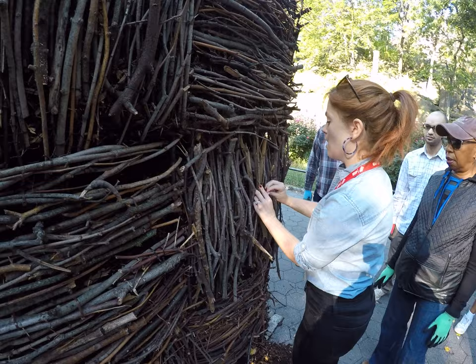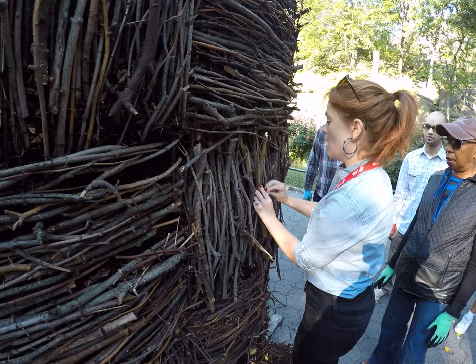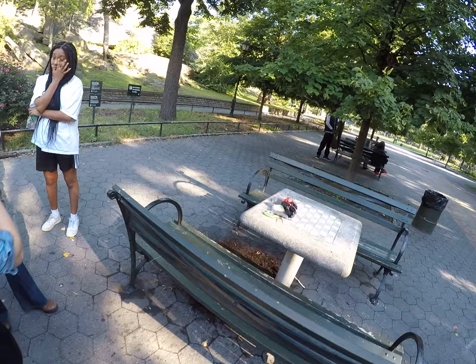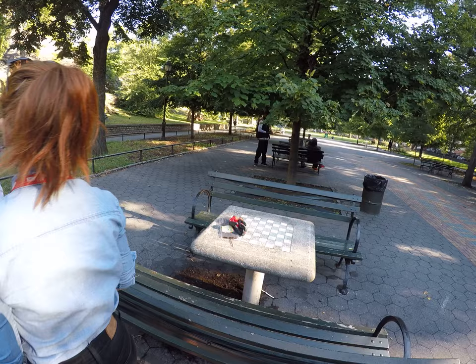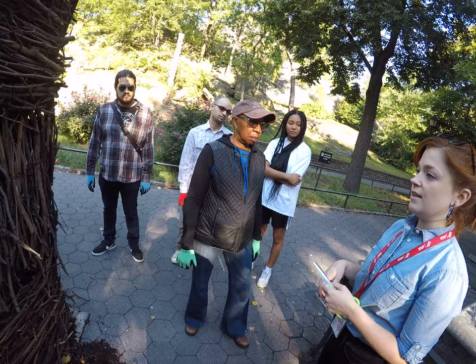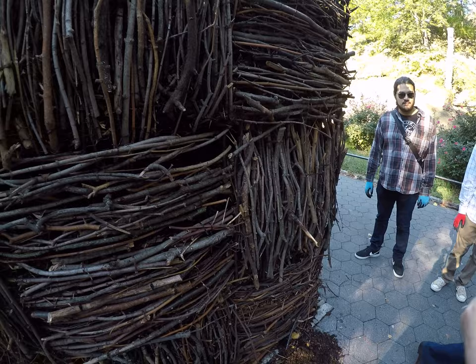We're just going to find sticks wherever we can. Some people can come back to that big stick pile with me and start to cut them down, then be on delivery to the people working at the site. Right now we don't have a ton of process, so people can also just look around. Sometimes people will take a stick and play with it and then just leave it to the beds, so we just come back and get them.